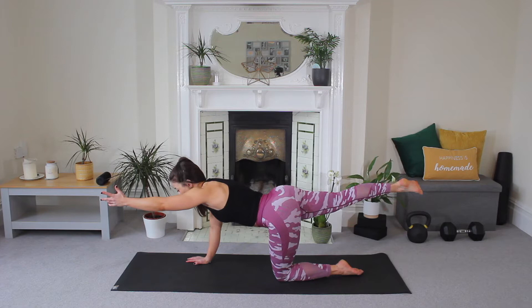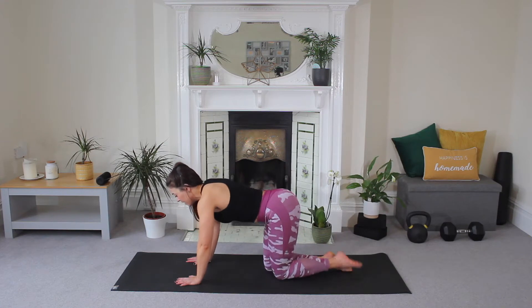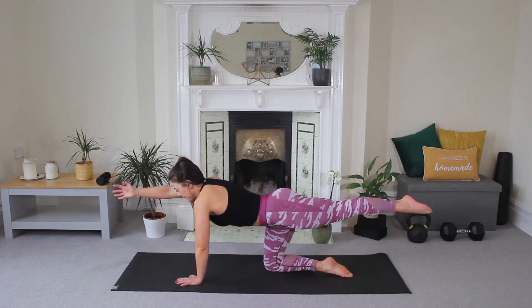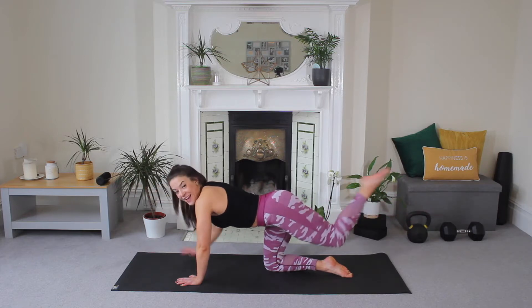Hold for five, four, three, two, one — release. Can you do the same on the other side? Extend and reach. Starting nice and simple for five, four, three, two, one — release.